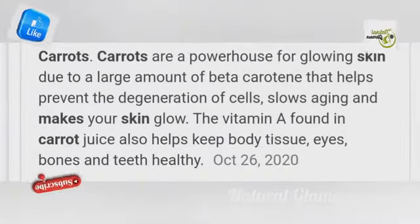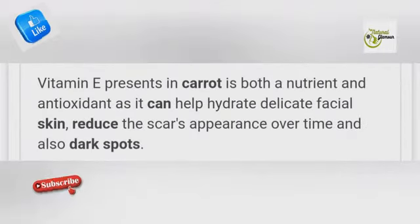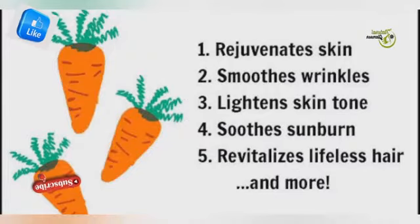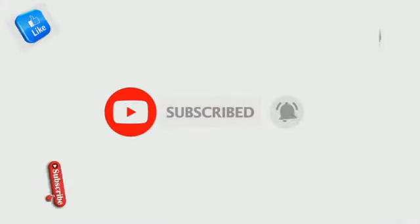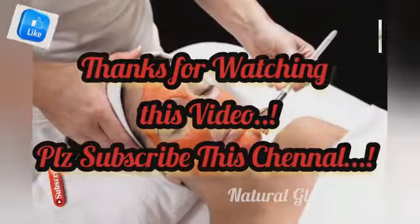If you try this facial, please share your experience in the comment section. If you are subscribed to this channel, share it with your friends and family. Thanks for watching this video. Thanks a lot!